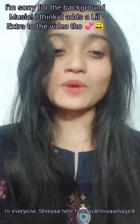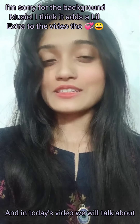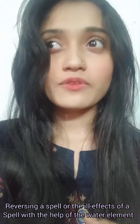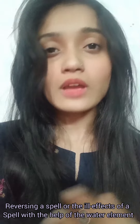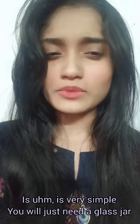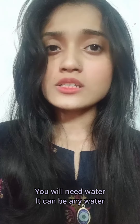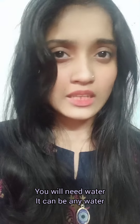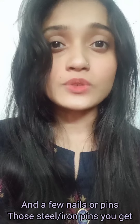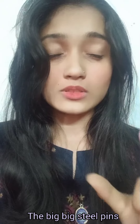Hi everyone, Shriya here from Sukhniya Magic. In today's video we will talk about reversing a spell or the effects of a spell with the help of the water element. The spell I will be showing you is very simple — you will just need a glass jar, water, and a few nails or steel pins, specifically big iron nails.